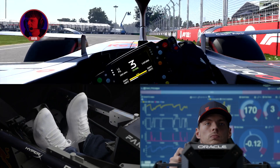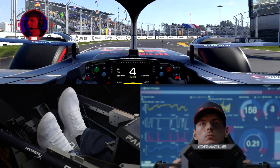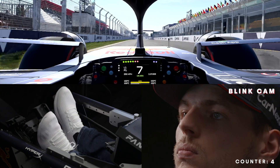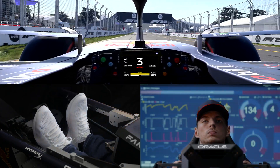Coming into the second-to-last corner, down into 2nd gear. We want to bring the car over to the left to open up the corner, be very cautious of this wall on the left, and then we have a run to the line — 6th gear — and then we have a run to the line.